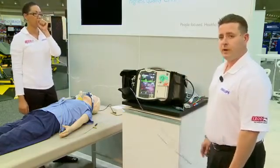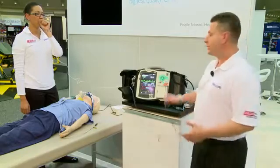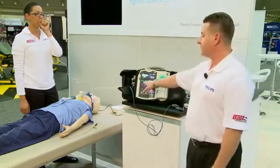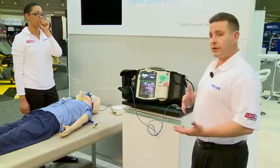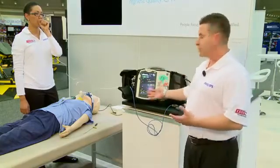We can deliver this in a time frame of less than four seconds. And by doing this, what we know is when we see patients come back to spontaneous circulation return, we're able to change the level of care we give by now having a monitor that keeps pace with us.